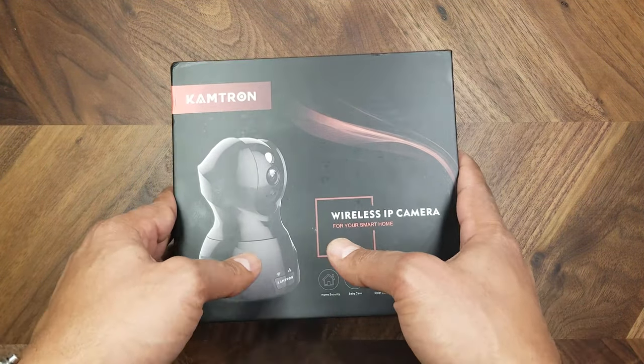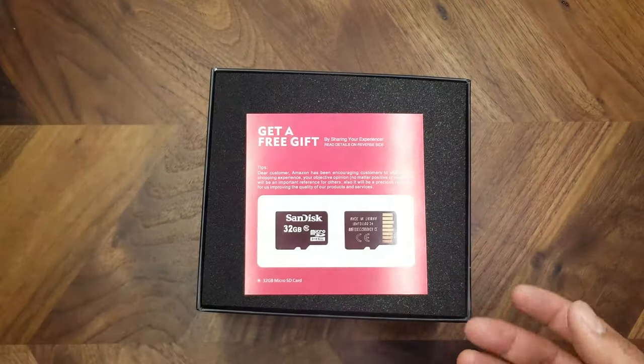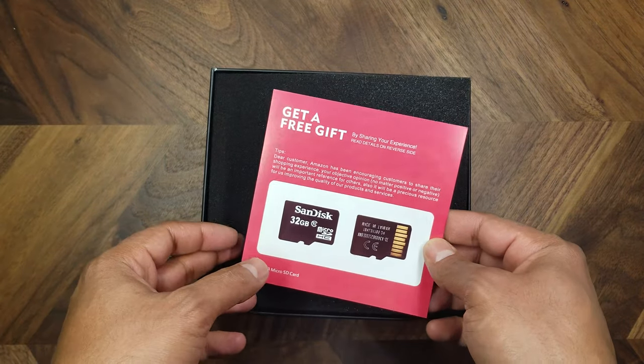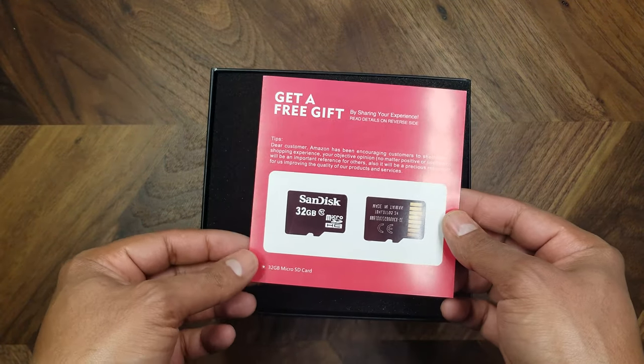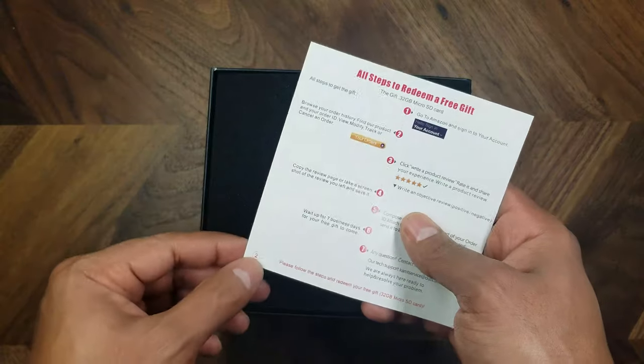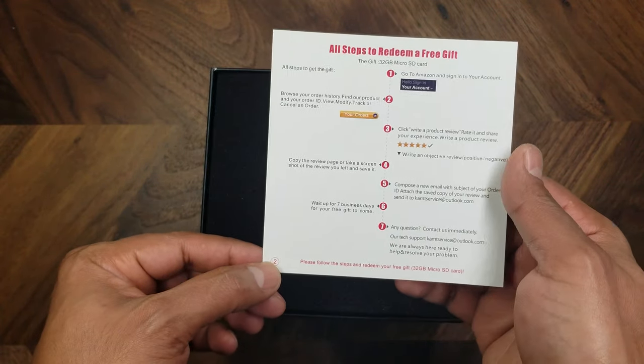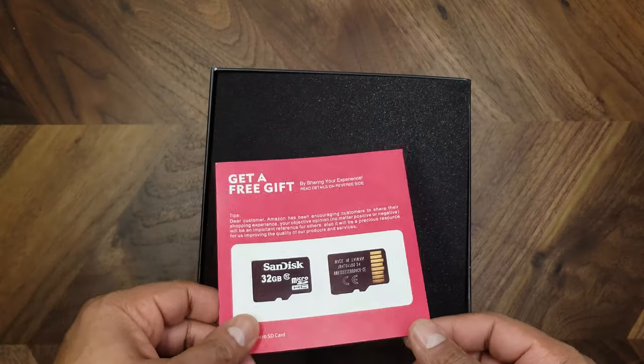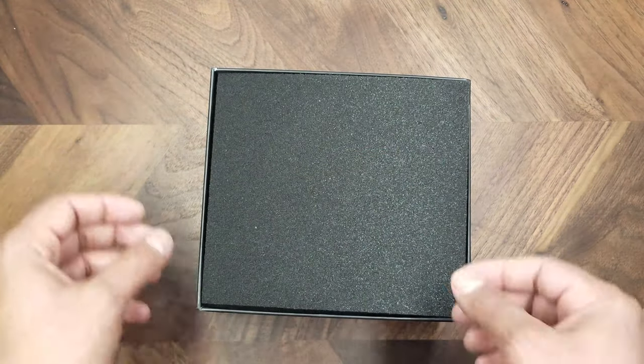Let's see what's inside the box. Apparently there's a promotion running about a free SD card, with instructions on how to redeem it. I don't know if that'll be the case for every shipment, but it's worth noting.